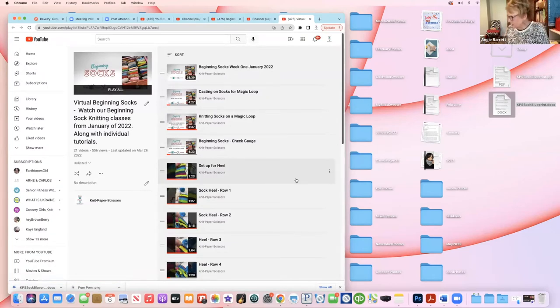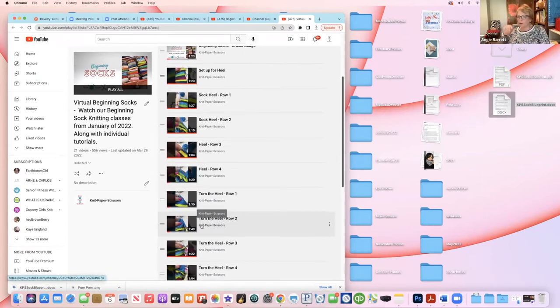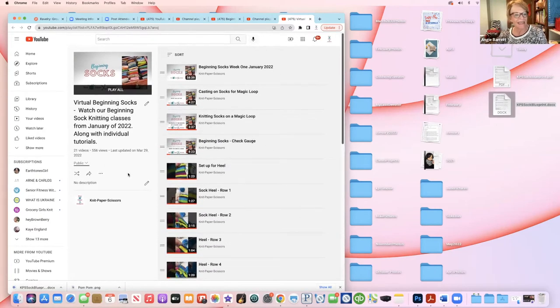There's also the virtual step-by-step version — these little videos are about one to two minutes each, row by row. This covers the fish lips kiss heel, so many of you who've done that can easily move into the shadow wrap heel. But if you want to start here — Cecily, I'm thinking of you as a new knitter — this is available for you on our YouTube.